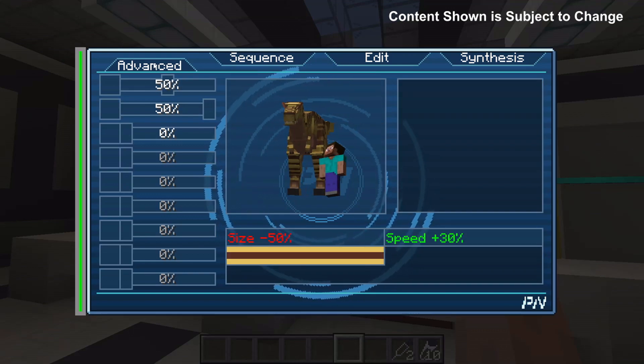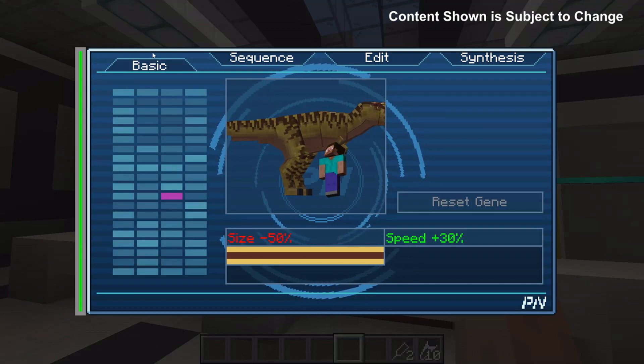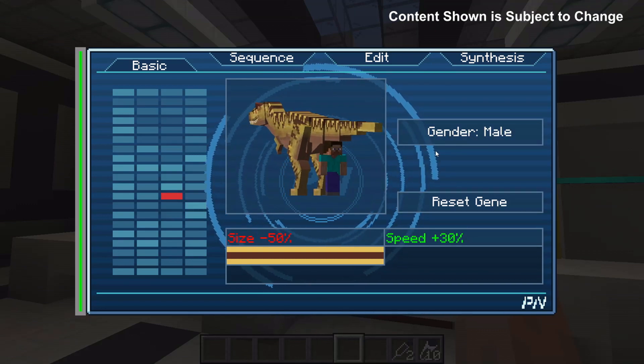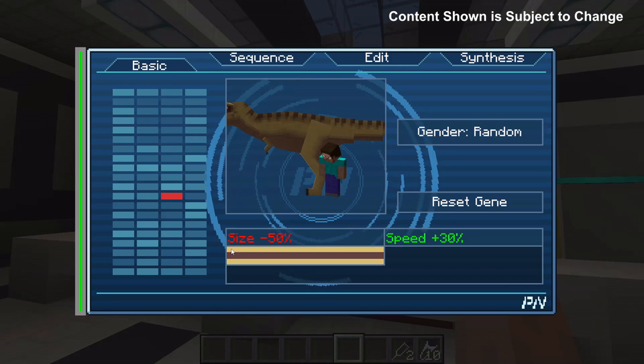If you wanted to control the gender of your dinosaur you can go to the advanced tab. You can select the gender gene and switch it between only male, only female or random. Note that you need 80% of the dinosaur to be sequenced before you're able to edit the gender like this. Before 80% it would be random.